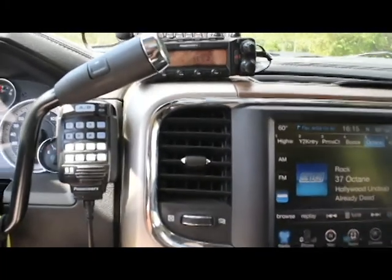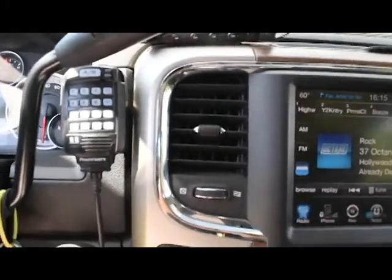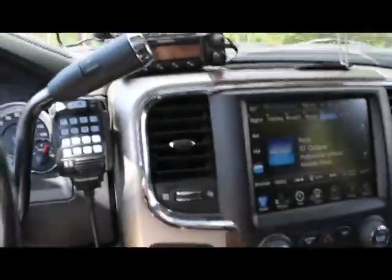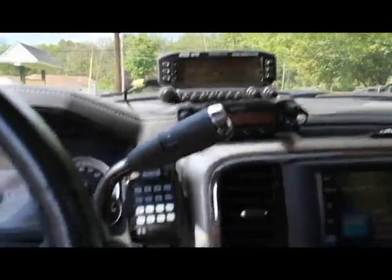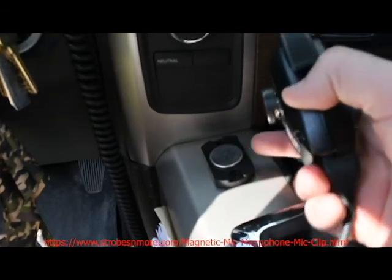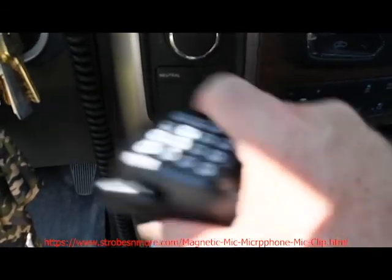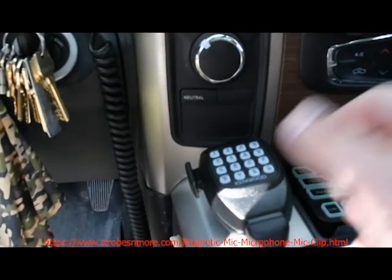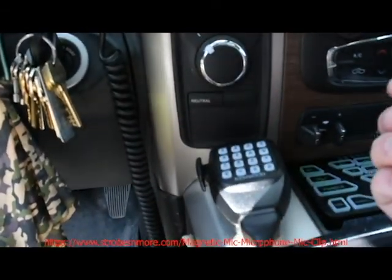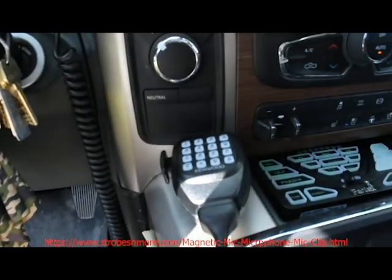I also installed a commercial dual-band radio for an analog system, and I also have a Kenwood D710 amateur radio installed. The radio heads are here with microphones. If you've never used them before, the magnetic mic clips are worth every penny — they're very handy. You just get the microphone close when you're done talking and it catches it without having to slide it into a lock.